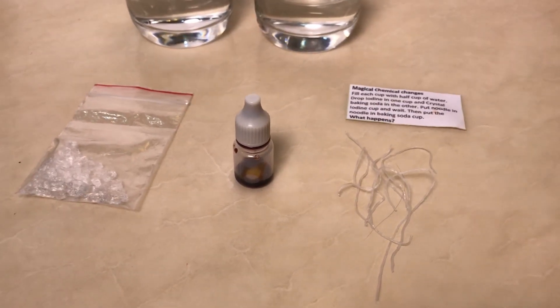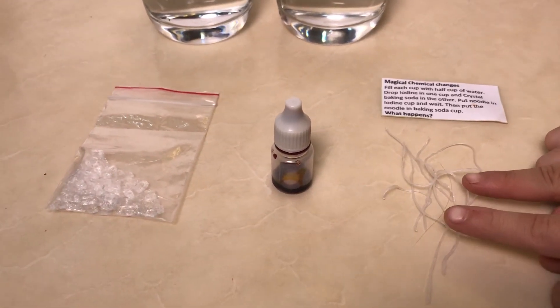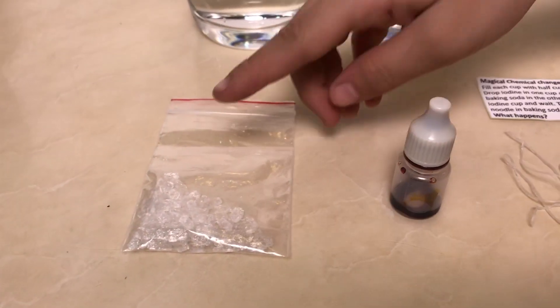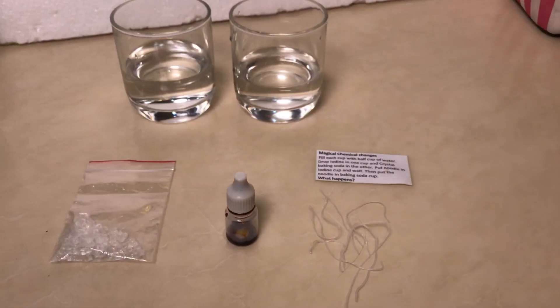I'm going to show you what each one is. So this is the noodles. This is the iodine. And this is the baking soda crystals. So let's get started.